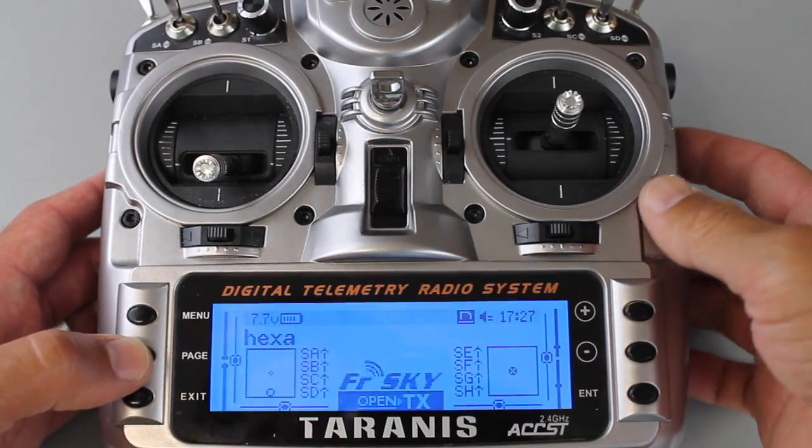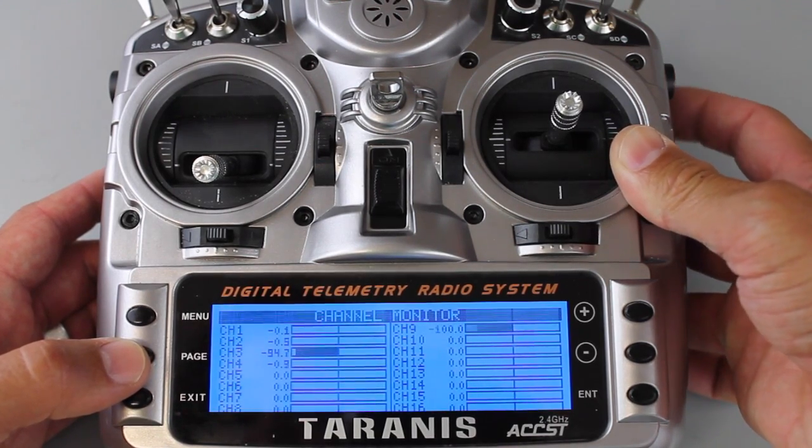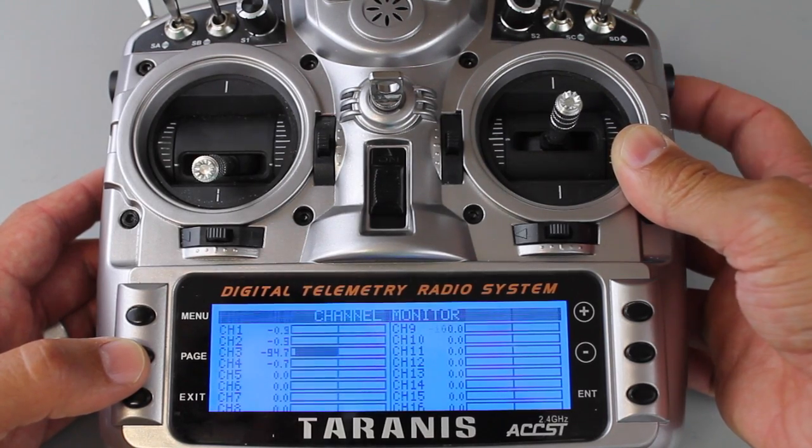To verify that it's working, I'll go to the channel monitor and look at channel 9. I'm moving this slider and you can see the bar moving along with it.